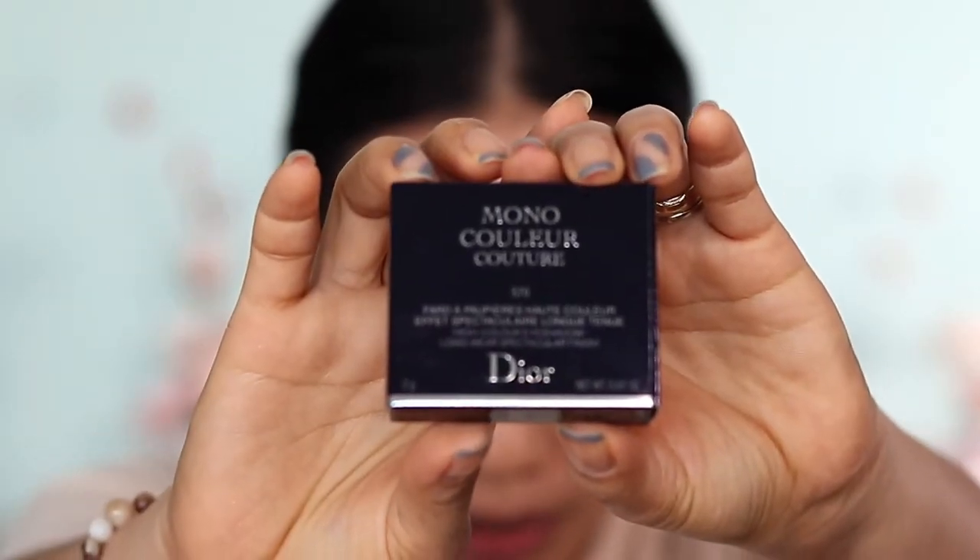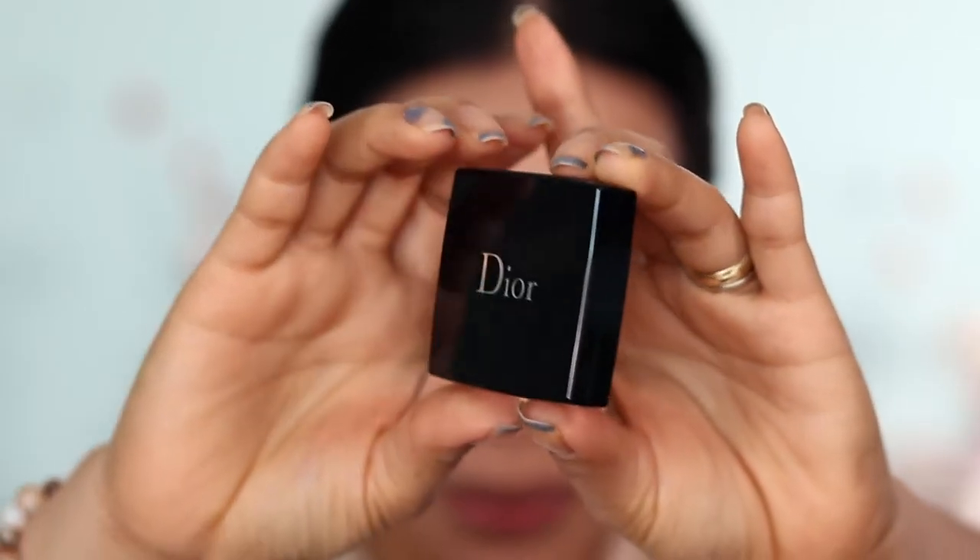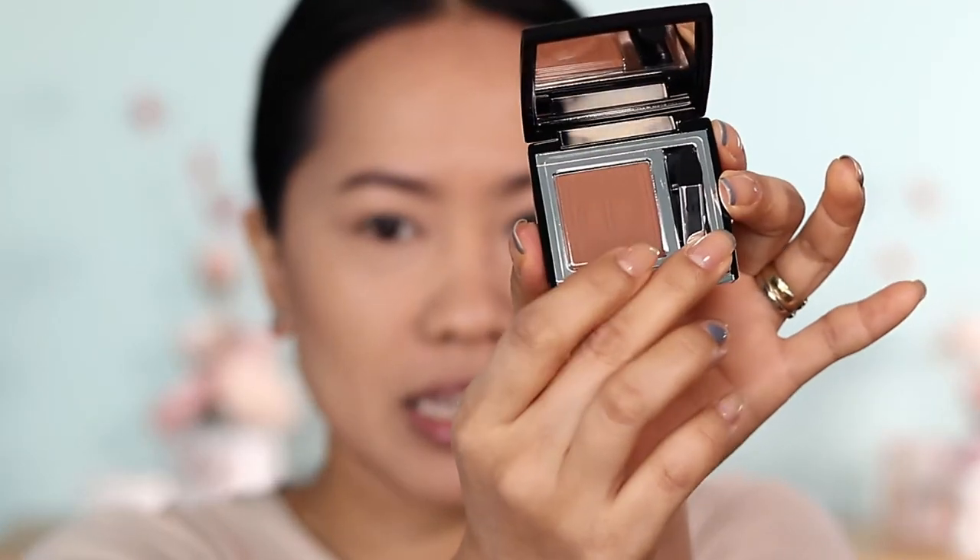Before we start, I just want to quickly show you the packaging. This is the actual box of the eyeshadow. All the ingredients are at the back and this one has two grams of product in it. It's really cute and I love that it's thin. And actually, this eyeshadow is refillable. This is how the product looks like inside. It comes with this little spongy brush right here.